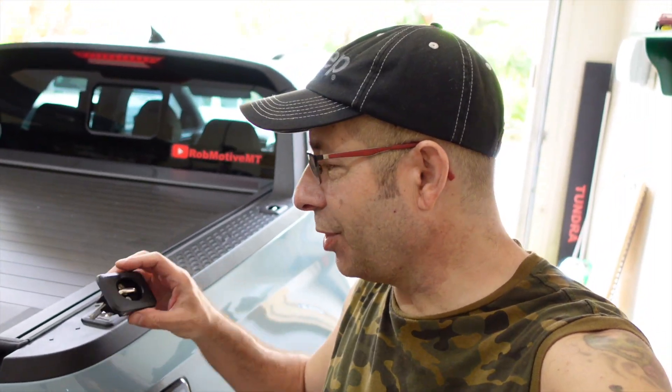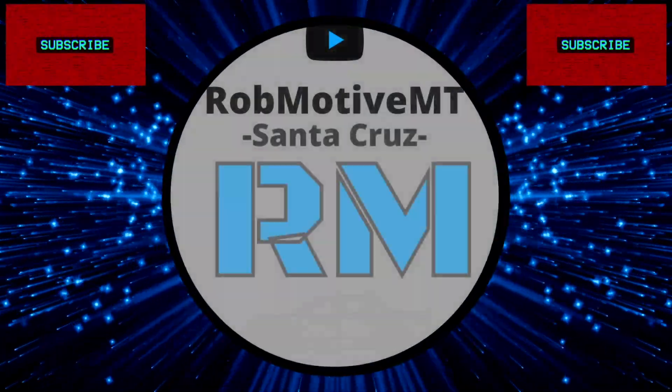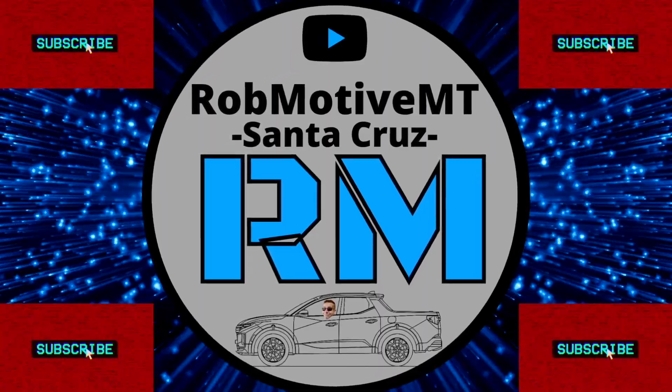Adding tie-downs to the Hyundai Santa Cruz, also known as Bullring. Pretty easy mod, but take your time. Good afternoon everybody and welcome back to Rob Motive MT. Today I'm going to be adding — I've already added some actually — tie-downs to the Hyundai Santa Cruz.